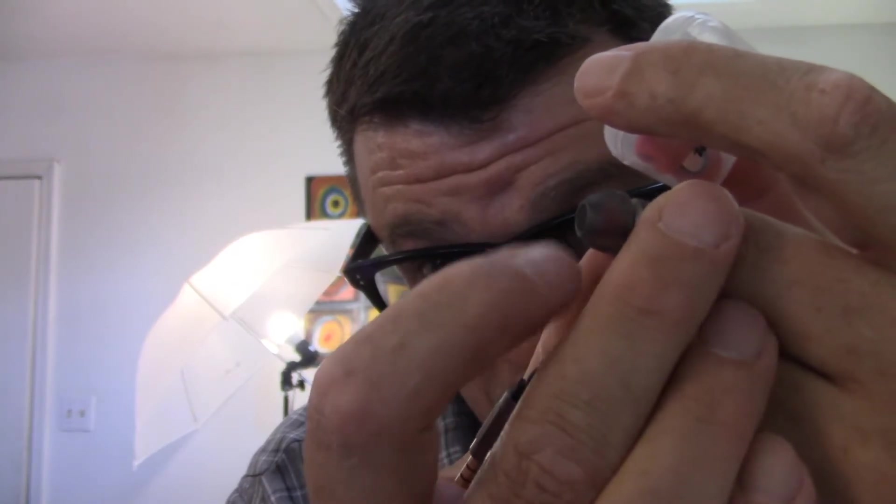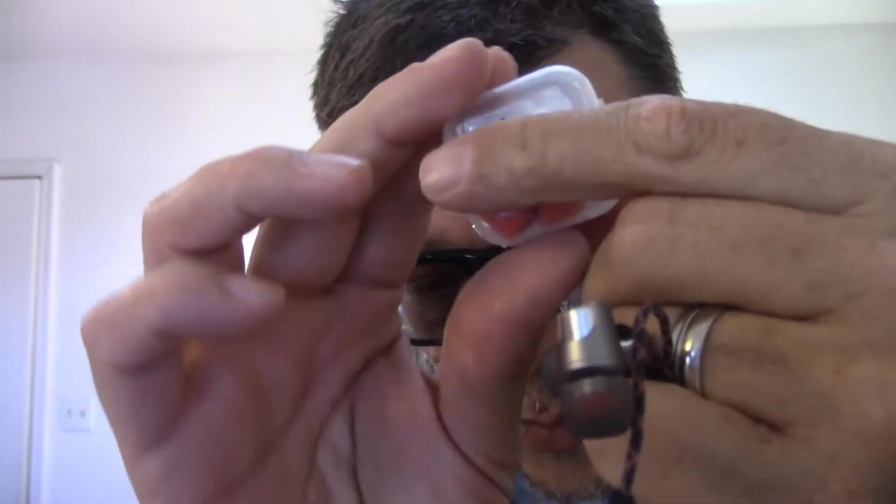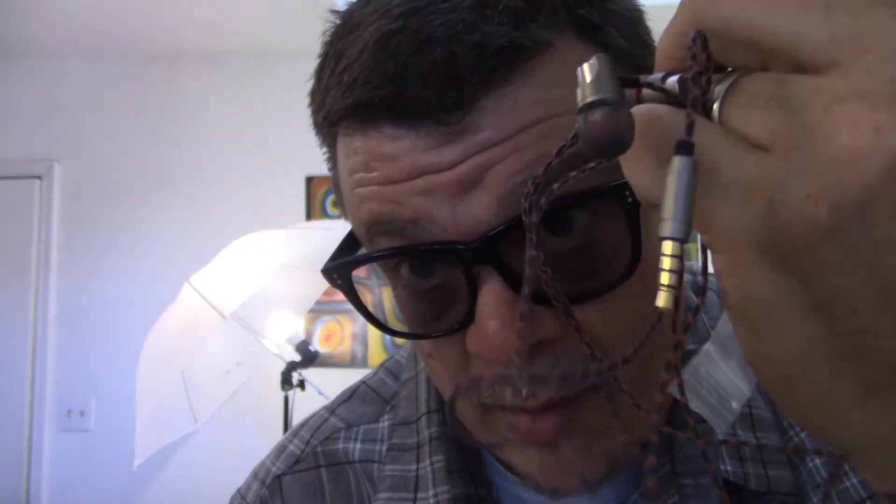I'm going to swap these out — the earbuds are a nice dark gray smoke but with these spiffy snazzy red foam tips they'll kind of go with the red and dark gray cable. I really like these things so far. If you're looking for a set of earbuds and you want the wired option rather than Bluetooth, go with these.